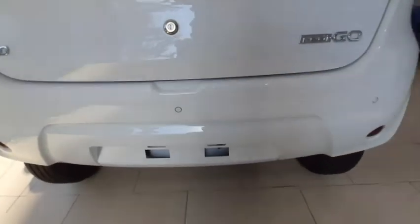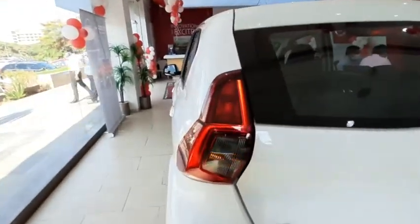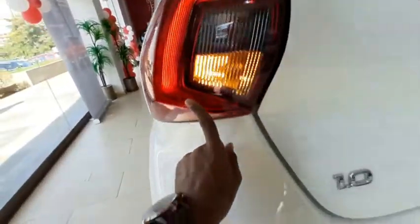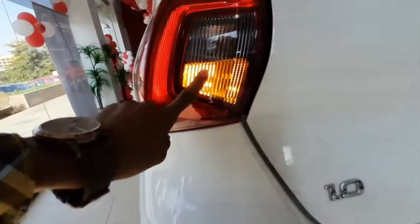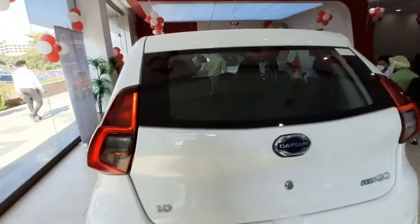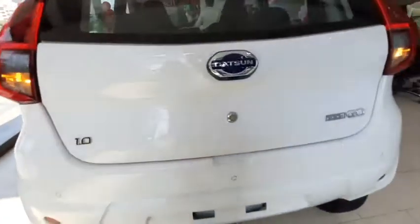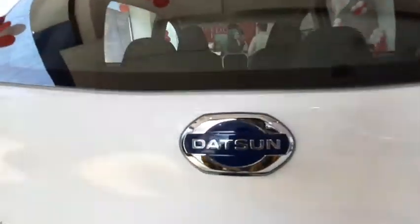You get three parking sensors, a stop lamp, and an LED tail lamp — half LED and half halogen, with a halogen bulb for the reverse parking light. There are also reflectors, and here is the reverse parking camera, along with the Datsun logo.